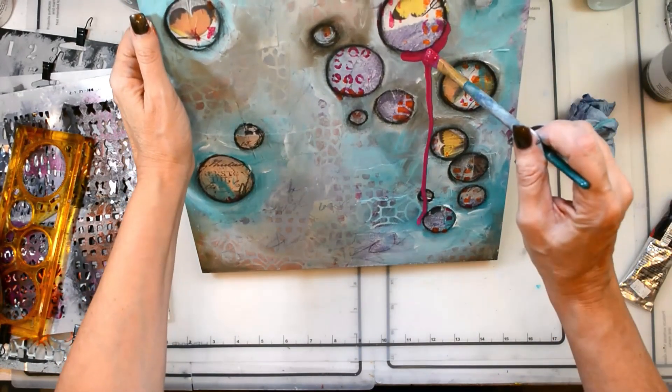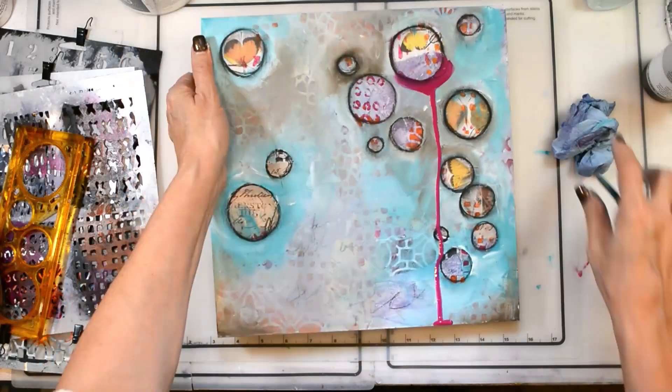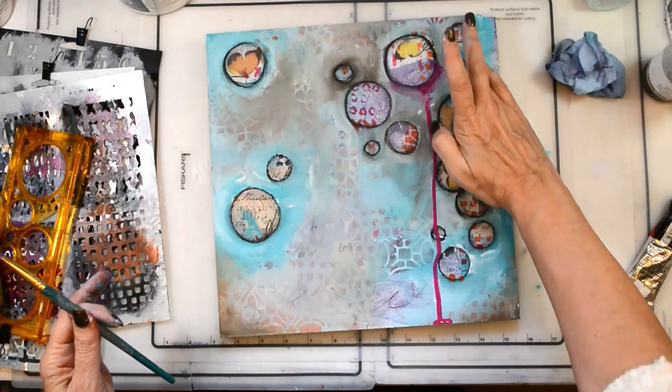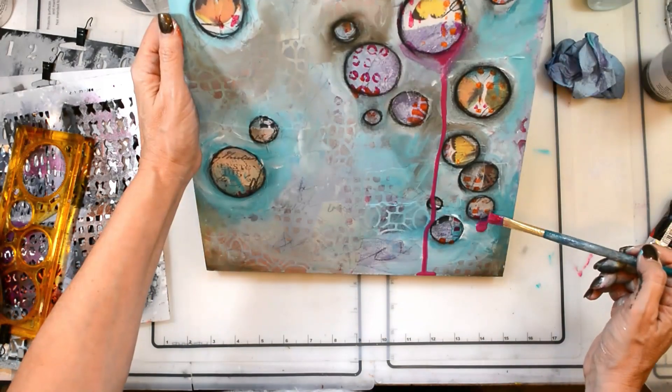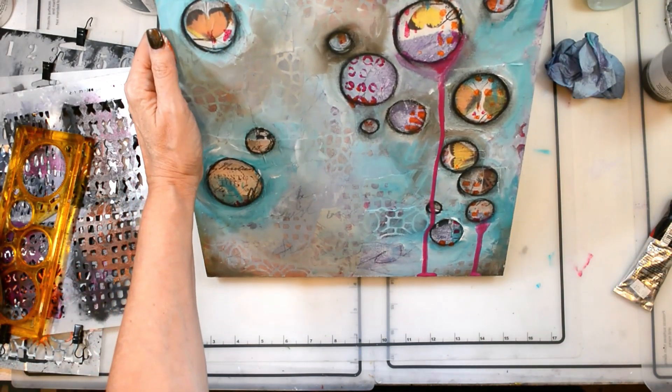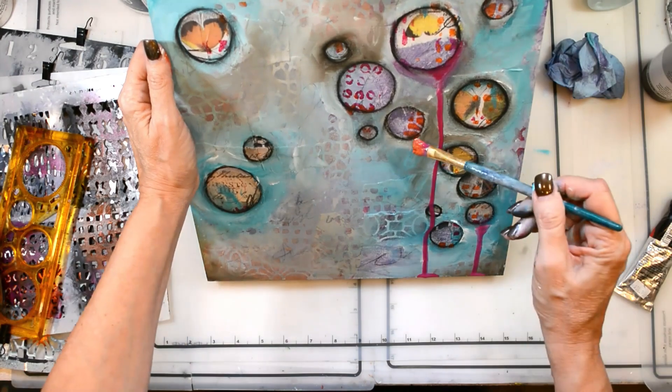I felt like I needed to bring back some of that color from the background to balance the piece out and to add a little bit more interest. That's where I brought in the quinacridone magenta and the orange back in with those drips.